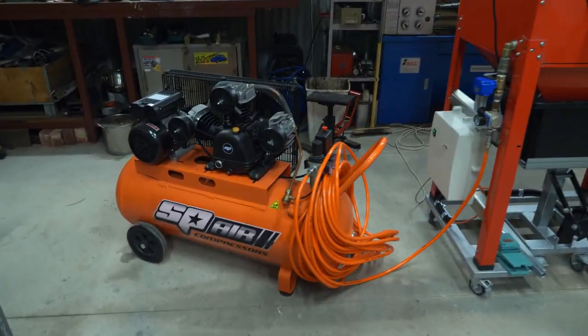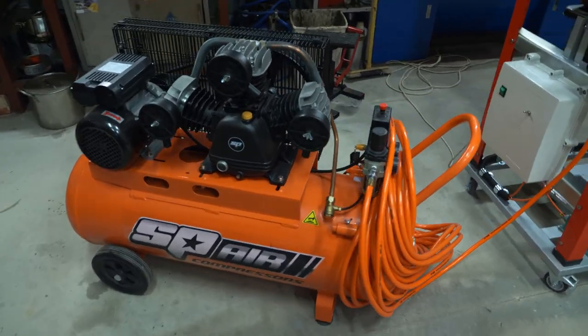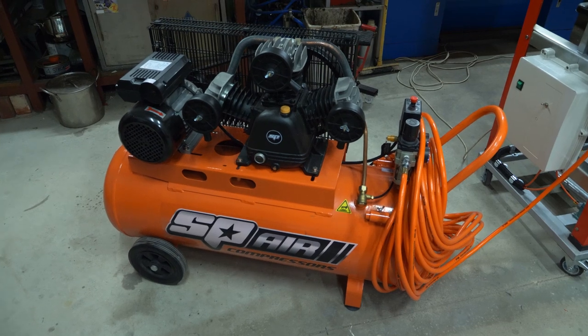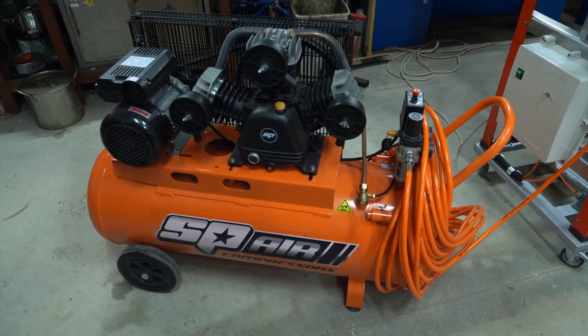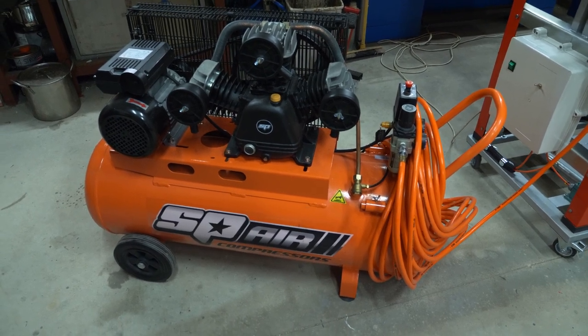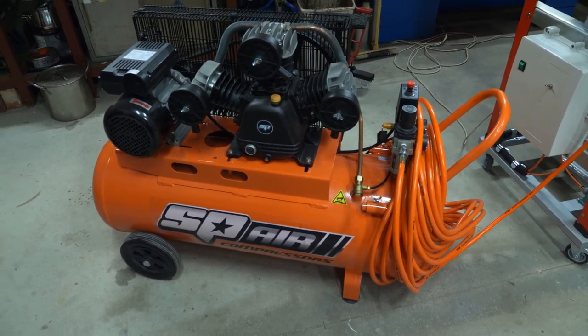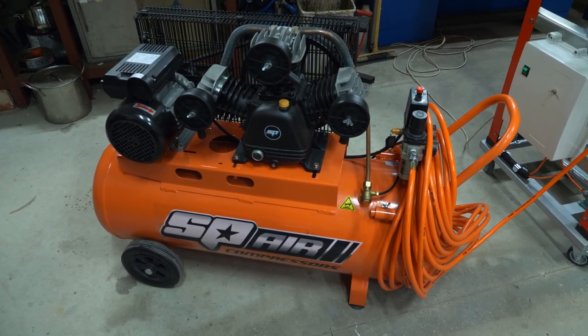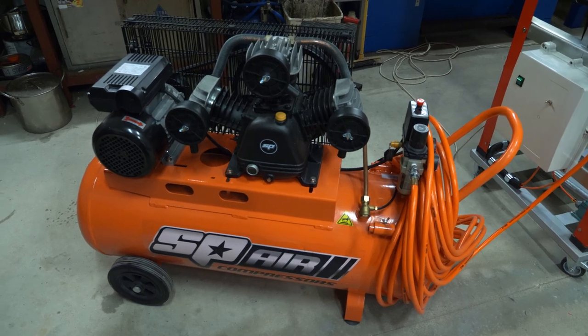Over on the left here we have the compressor and you're going to need a decent sized compressor because these blast cabinets use a lot of air. This one puts out 11.5 cubic feet per minute free air delivery, and it keeps up pretty well — it cuts in and out but it does keep up.